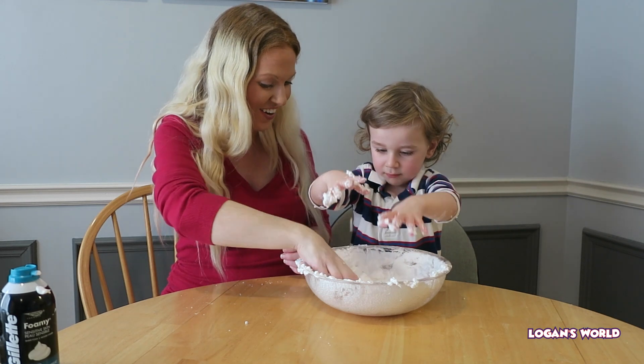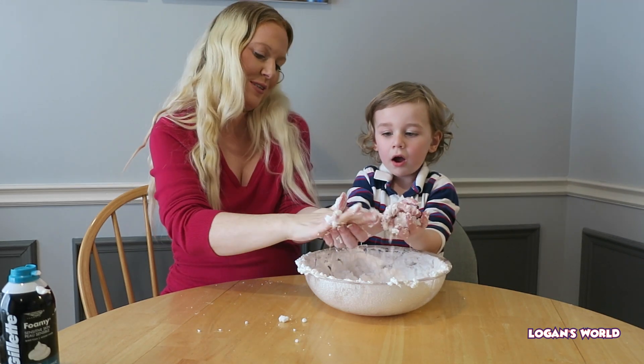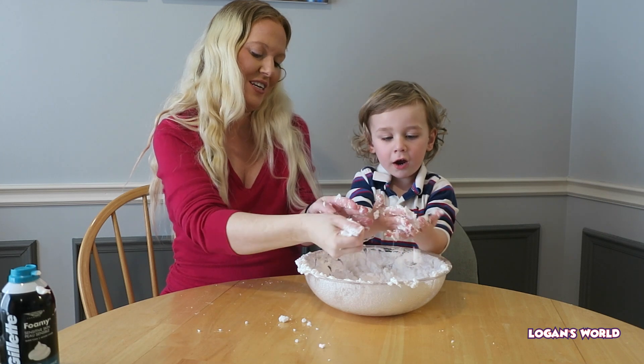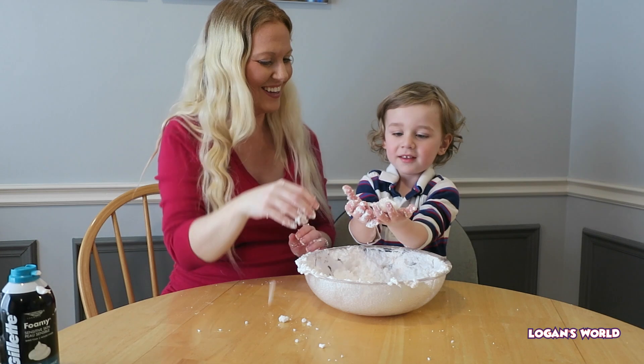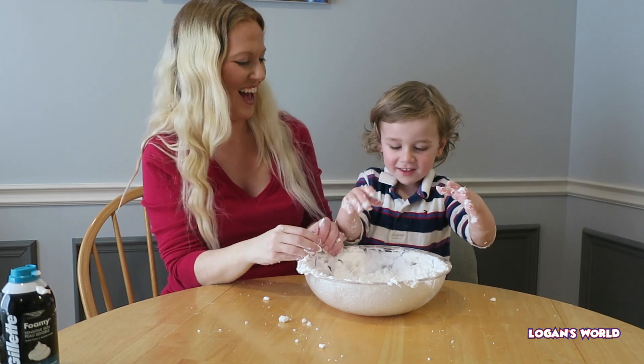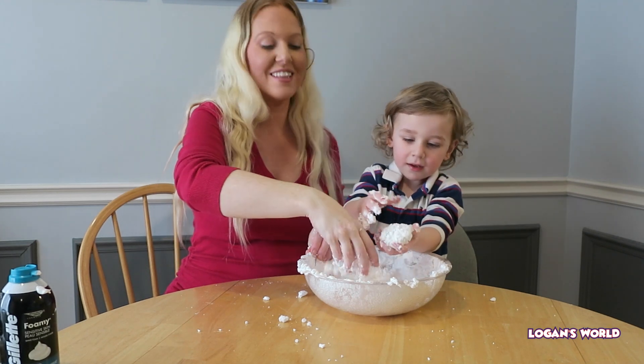This is our snow! Want to make a snowball? Squish, squish, squish — snowball! It gets a little messy but that's okay, because it's lots and lots of fun.